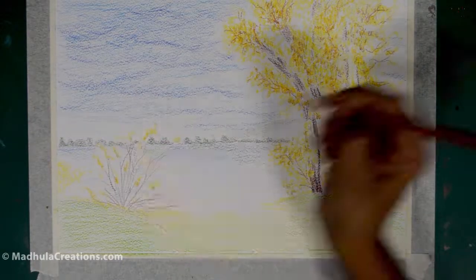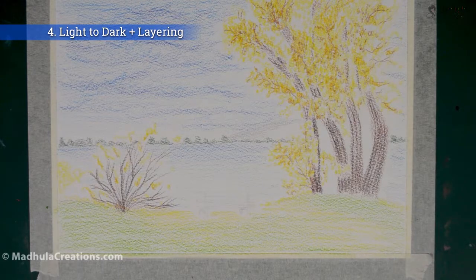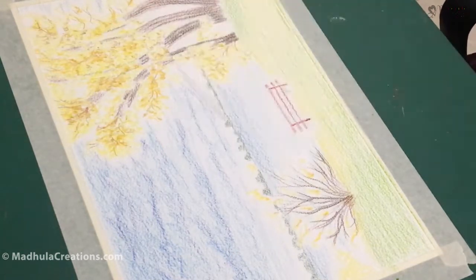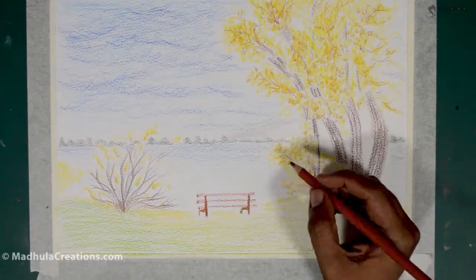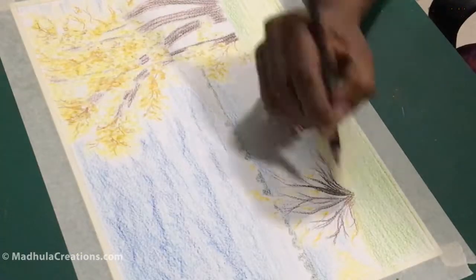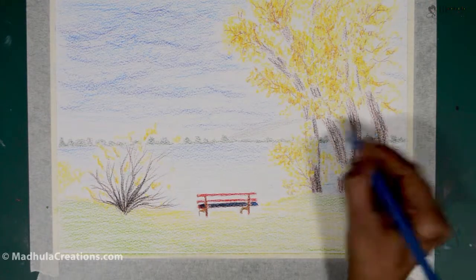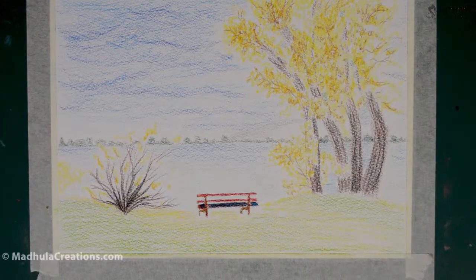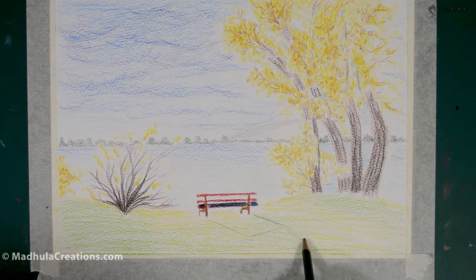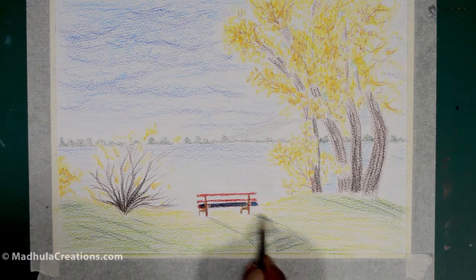The next important tip is that you have to work light to dark and also in layers. You have to mostly work from light colors to dark colors, because it is very hard to lay light colors over very dark areas. Unless you use a technique like burnishing, you might not be able to do a light color over a very dark area easily. You also have to know what colors you will layer on top of each other.